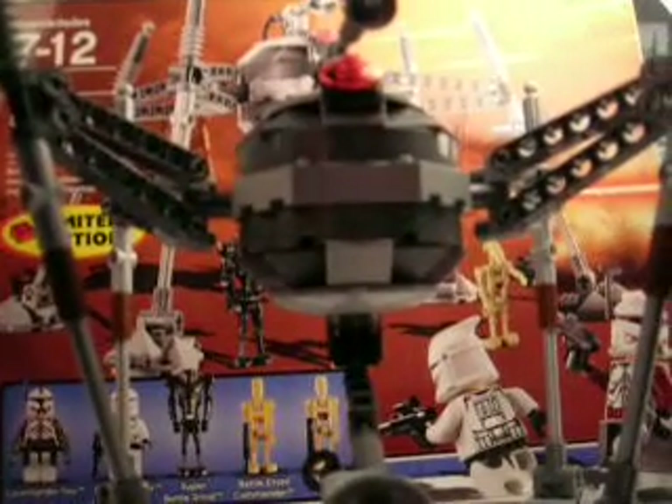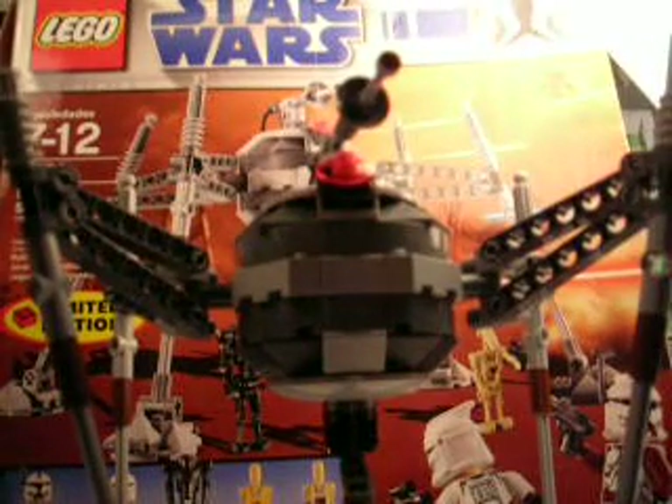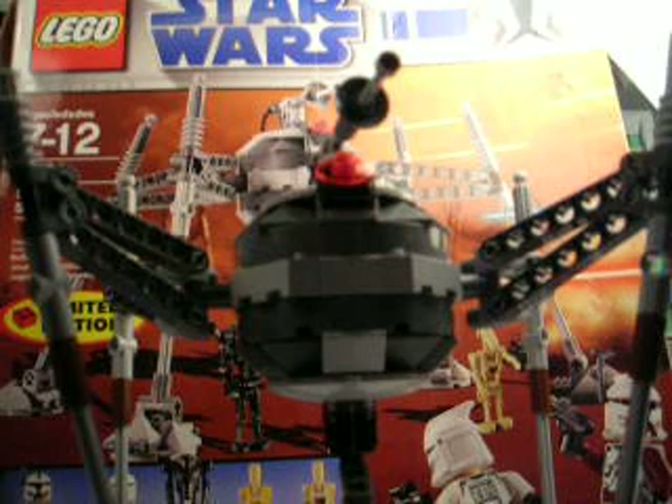It also comes with a cool eye — bubble body and a red eye. For me, I think it's an okay set; I wouldn't call it my favorite. It's limited edition, which makes you think, "Oh my god, I gotta have it!" But you get it and you're like, "Oh."